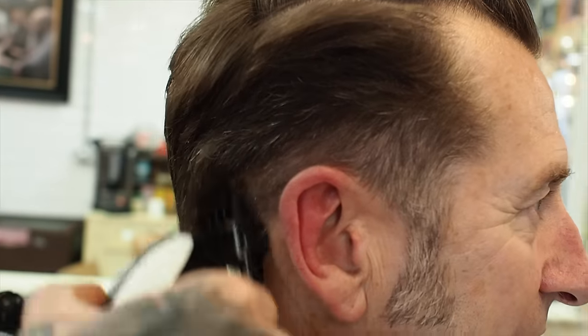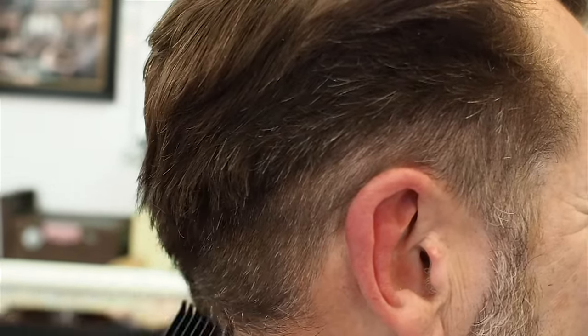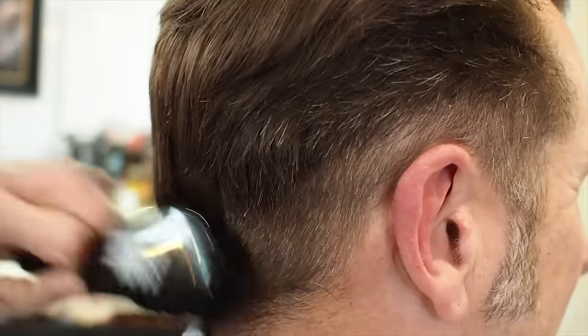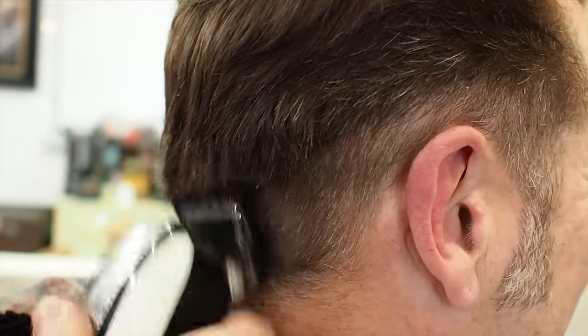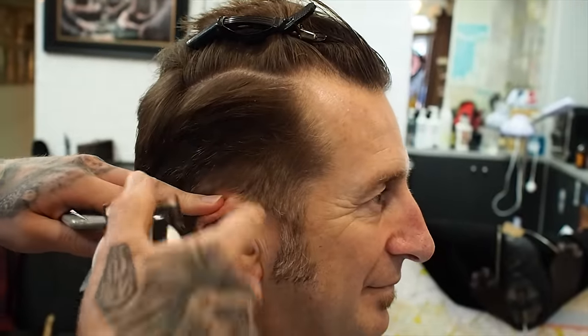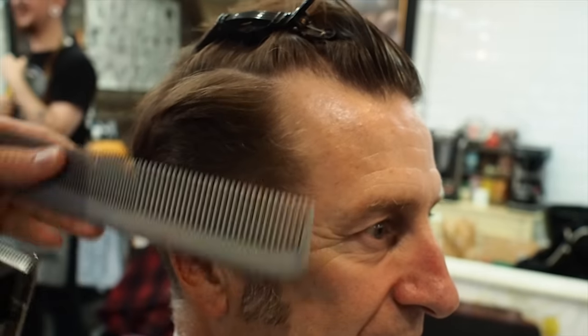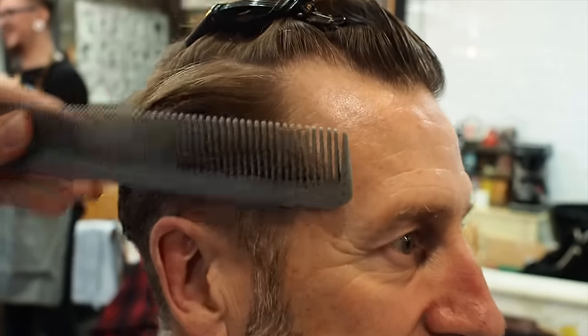So this is going to be my shortest point - I'm never going to go shorter than this. Now I've got a grade two to the temple, flicking out, and I've gone to my matador comb. Comb in and angle out.